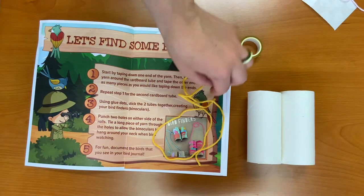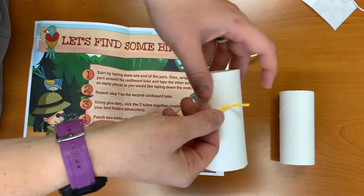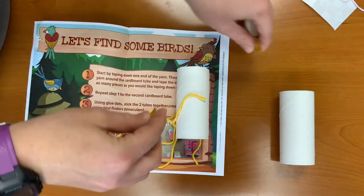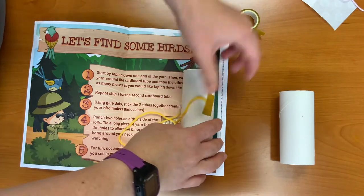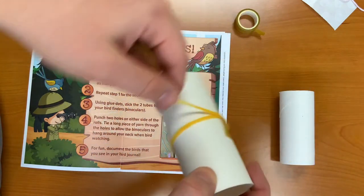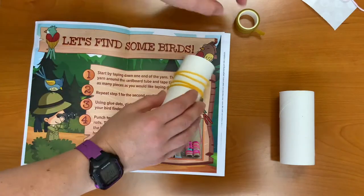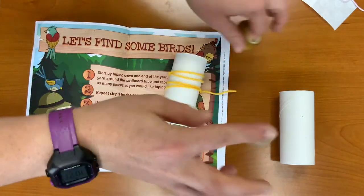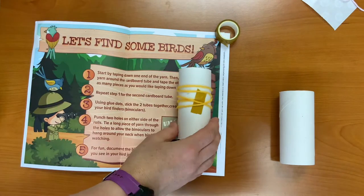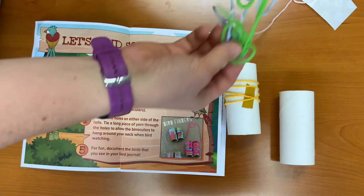Step one. Start by taping down one end of the yarn onto the cardboard roll. Then wrap the yarn around the cardboard tube as many times as you'd like and tape it back down. You can use as many pieces of tape as you would like.